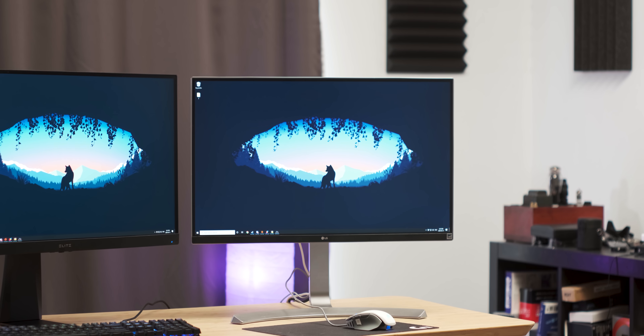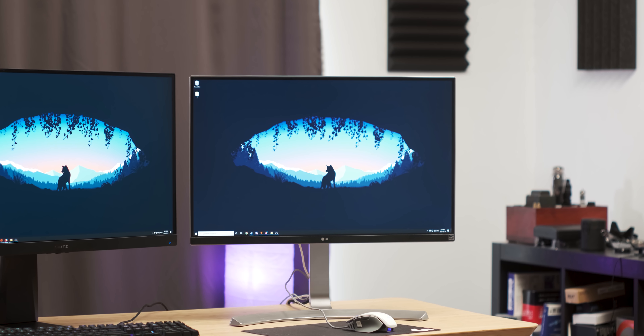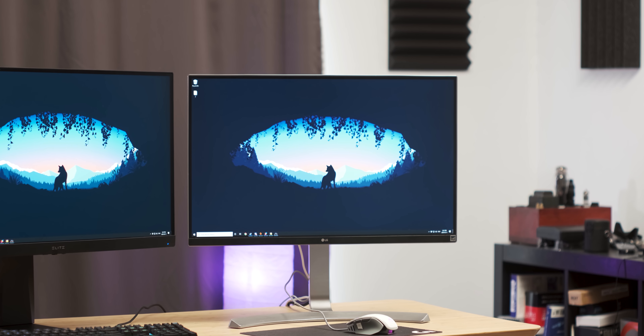For the last two years, the monitor I've been using for my YouTube content creation has been this bad boy, the LG 27UD88. It's a great monitor — it's 4K, it's got an IPS panel with 100% sRGB color space coverage — but it's got one issue: it's not very good for gaming.